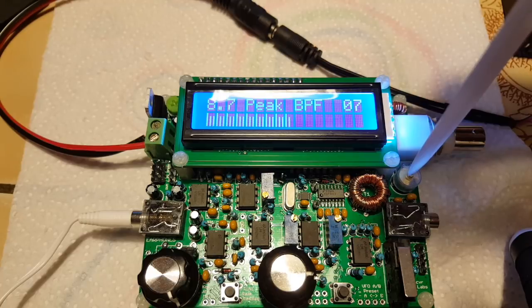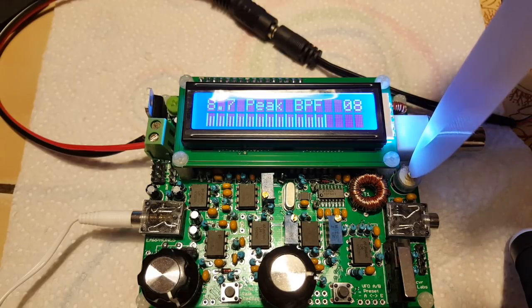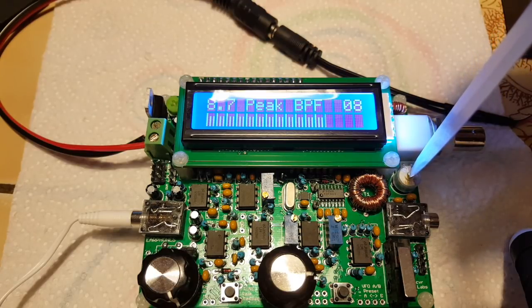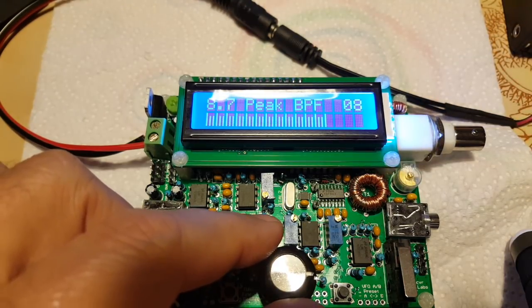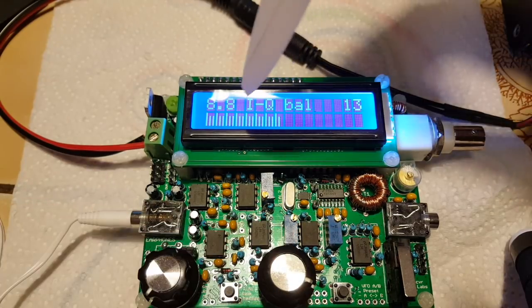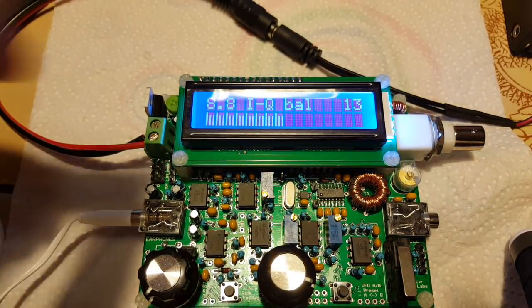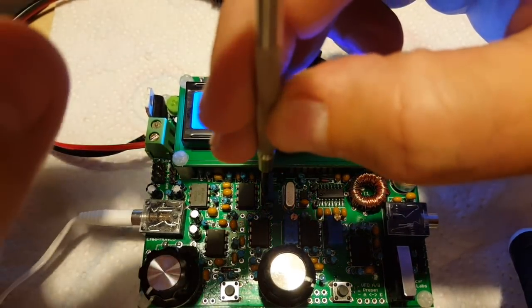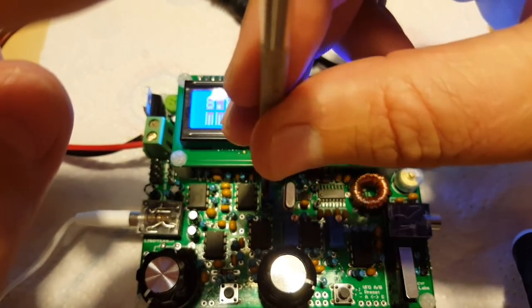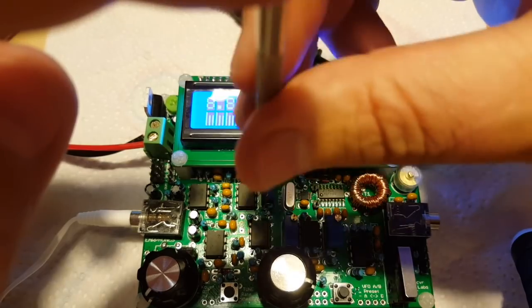Now you can hear the tone — I plugged in some earphones. The scale is auto-adjusting. Maximum is right here. Now I will turn the encoder to IQ balance, as the manual says. Now it's R27 for minimum value. My broken knife doesn't work here so I may use a regular screwdriver — this is not a capacitor, it's a multi-turn potentiometer so it might take quite a few turns. It just went back up — that might be the auto-range.